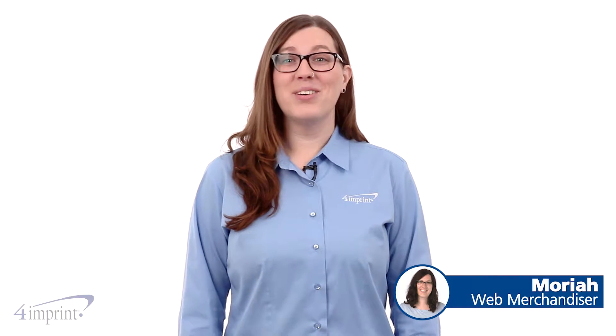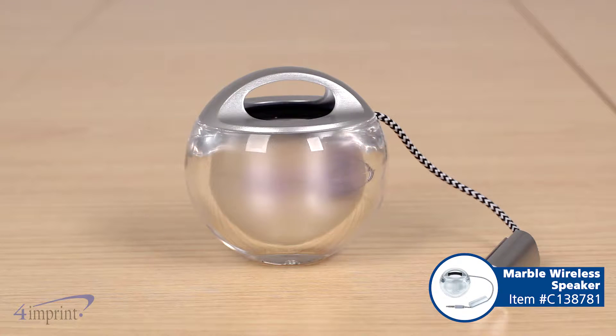Hi, my name is Mariah, and today we're talking about the Marble Wireless Speaker. This speaker resembles a marble for a cool look.